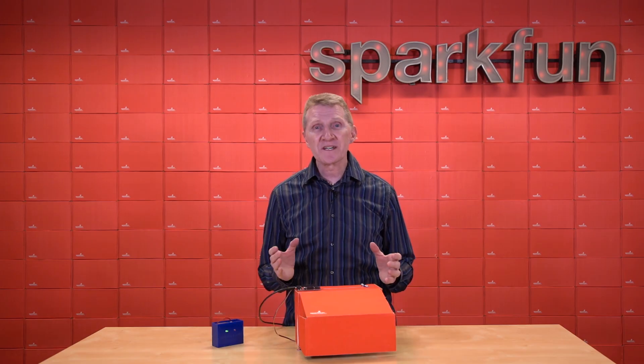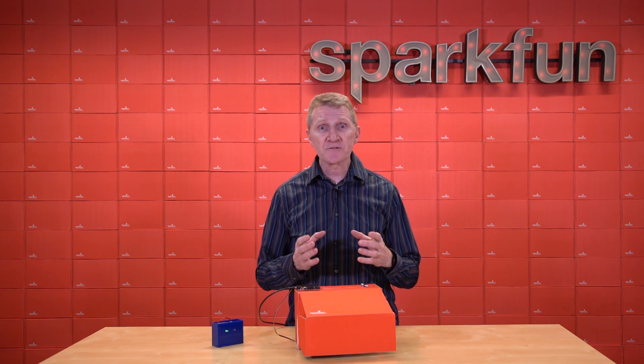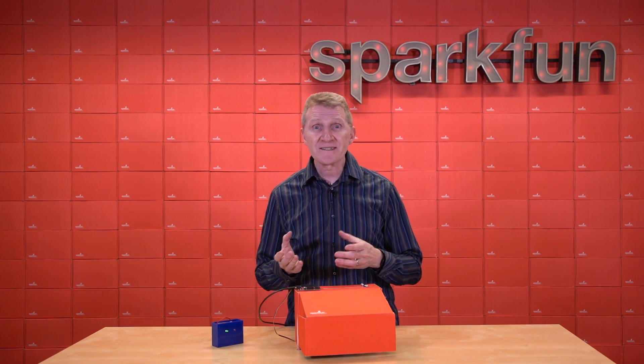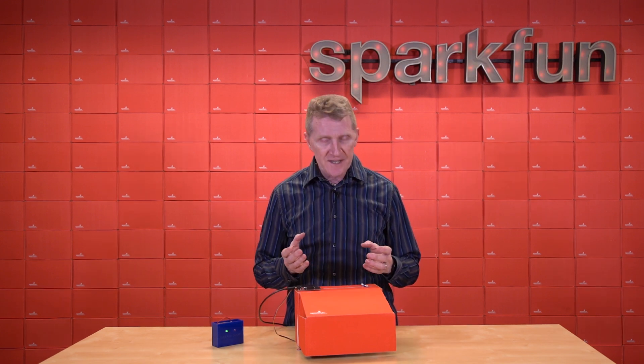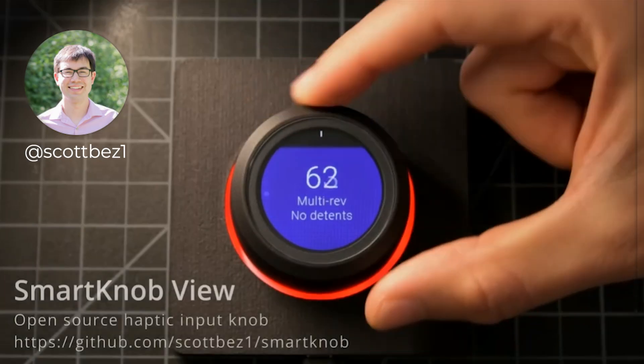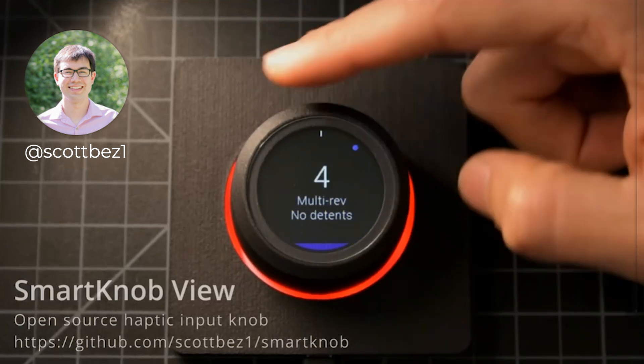Hall Effect Sensors have a wide range of applications because they're able to detect a magnetic field's presence, strength, and direction in three dimensions. They're great for a higher-tech, lower-latency, longer-lasting reed switch. They can be used for high-precision motor controllers. One of my favorite projects using a Hall Effect Sensor is, of course, Scott Bezik's incredibly cool DIY smart knob.